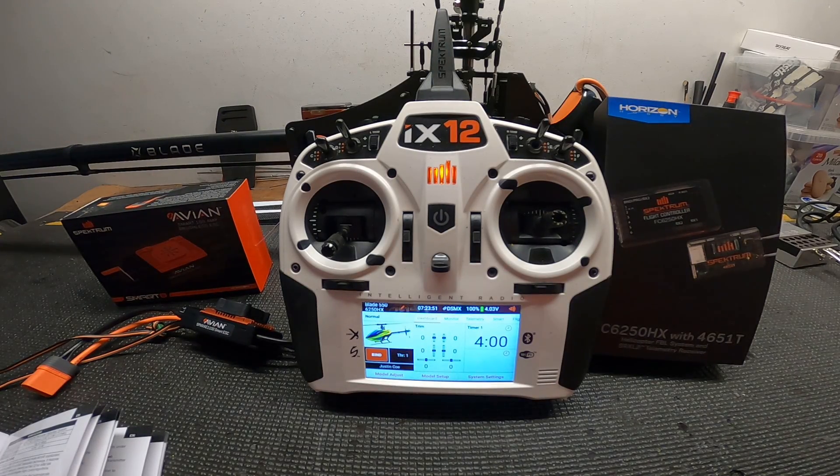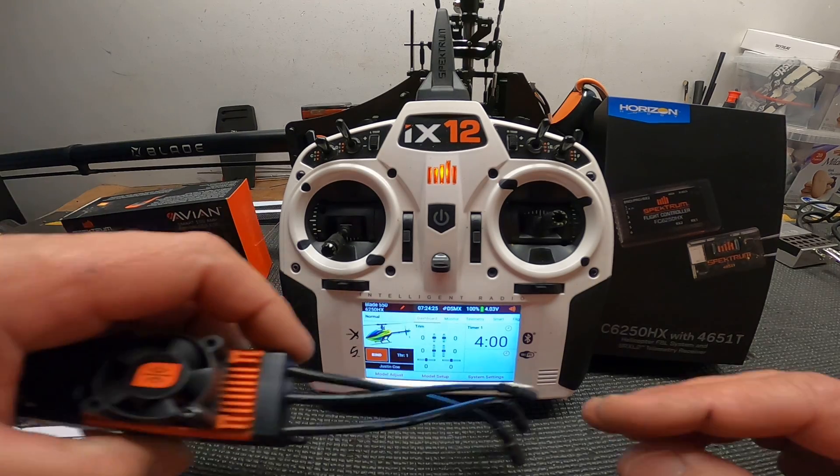Hey YouTube, this is Justin from Ko Ko Show 619, here to show you some new product from Horizon Hobby — specifically the Spektrum FC6250HX flight controller. This flight controller is packed with features: it's got telemetry, panic recovery, and safe mode. It's all assignable and you can do settings per three modes. I'm going to be using it — it's already installed in the helicopter.